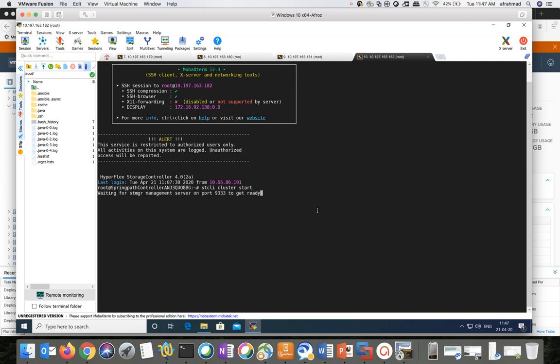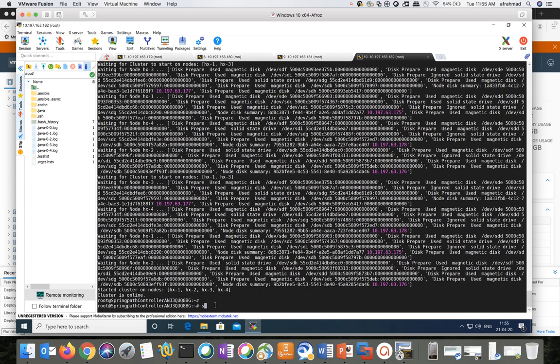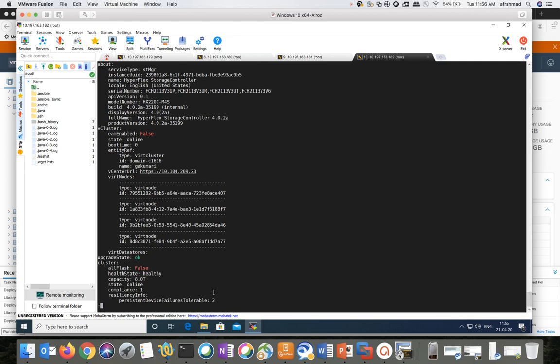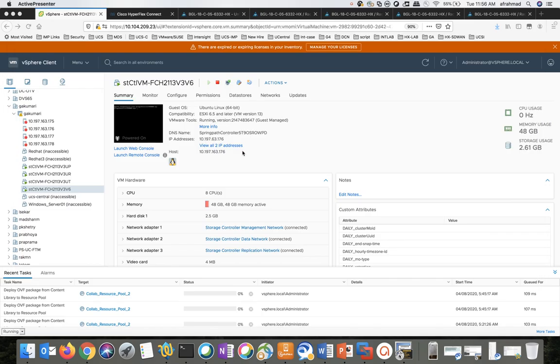This will take some time — close to four minutes. Now you can see the cluster has restarted successfully. Let's go ahead and verify the health of the cluster. Cluster health looks good — state is online. Now we will move on to the next step.